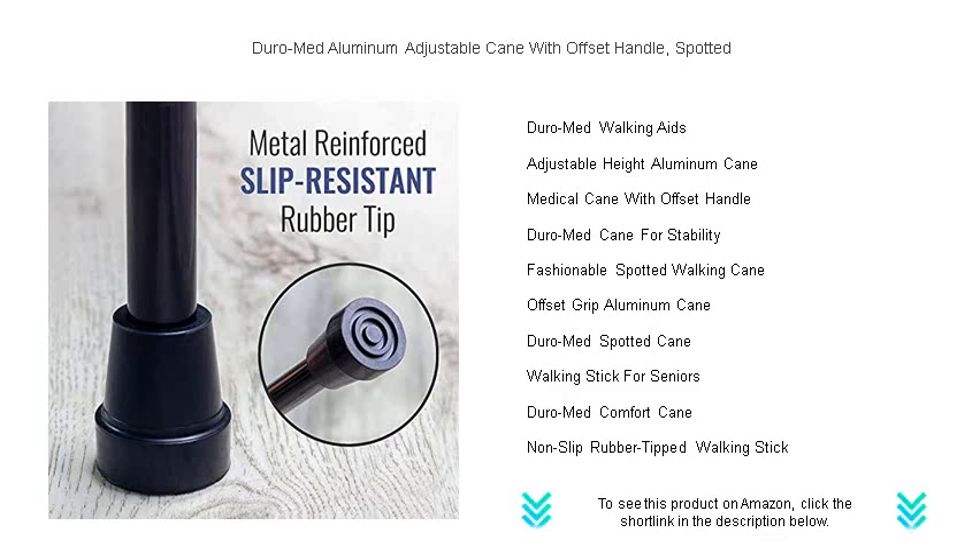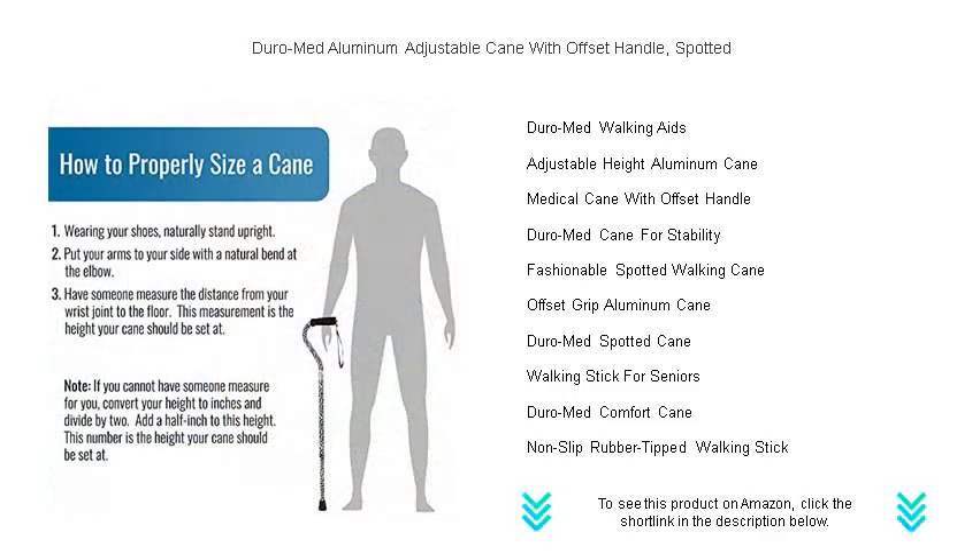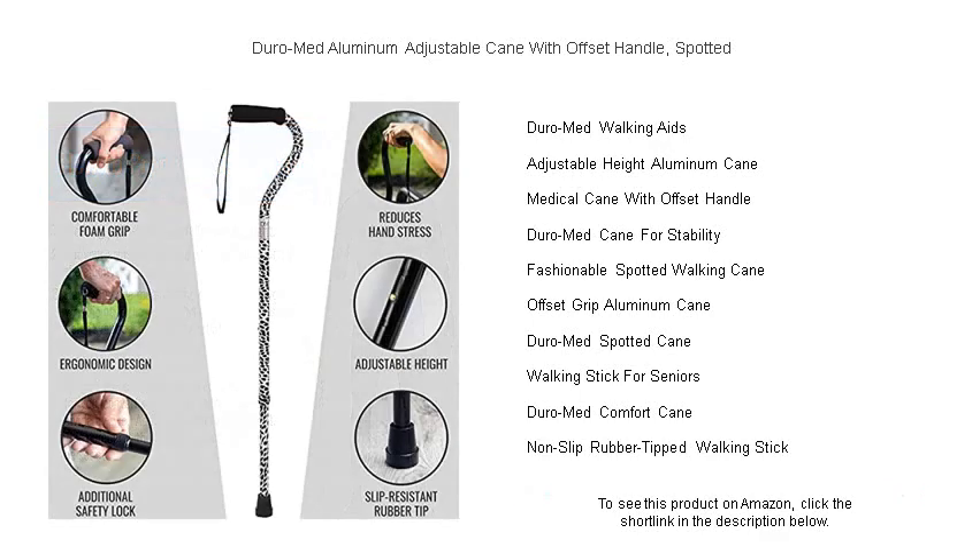Safety is paramount — its slip-resistant rubber tip keeps you secure on various surfaces. Whether you're recovering from an injury or seeking added steadiness during your daily activities, this spotted fashion statement is the perfect accessory.